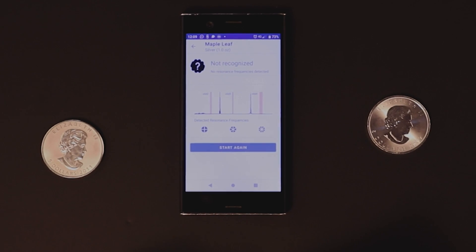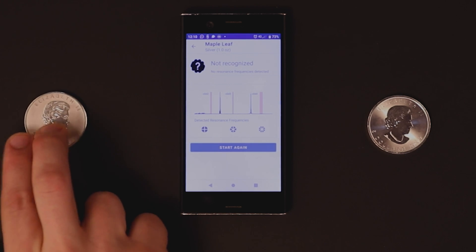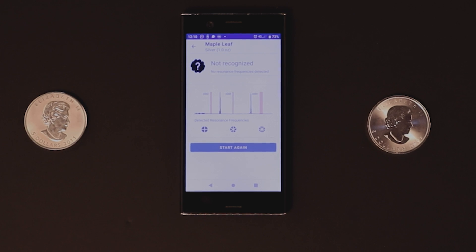We flick the coin and we can see that the app has detected a ping, but it doesn't recognize the frequencies. There are two frequencies that are visible and they don't correspond with the locations of the expected frequencies, so this coin is probably not authentic. And that concludes our test.